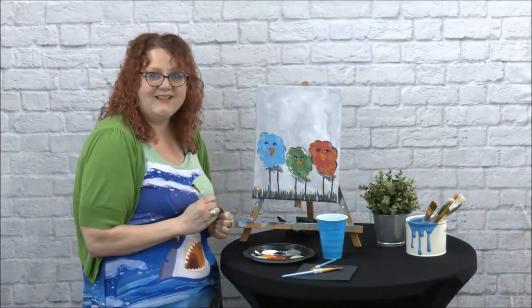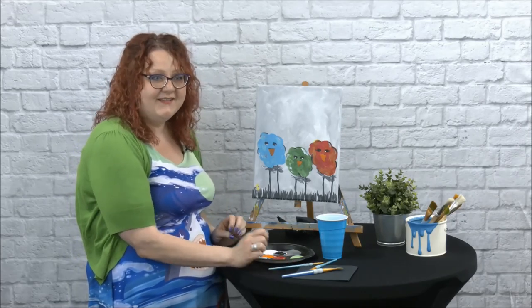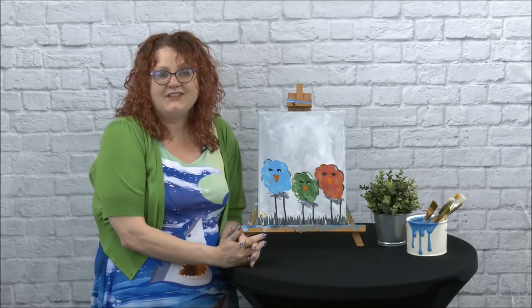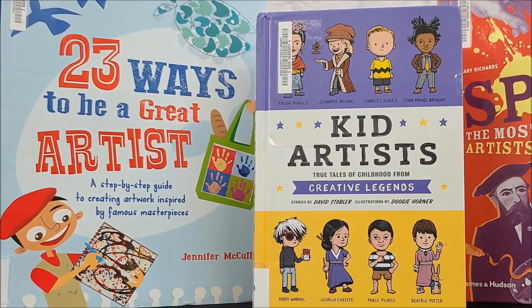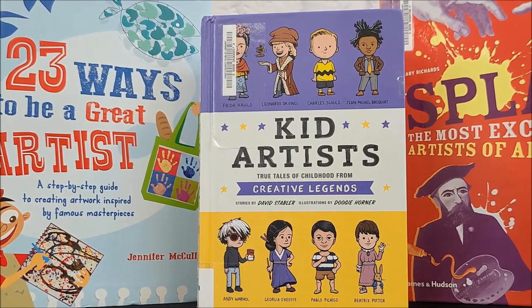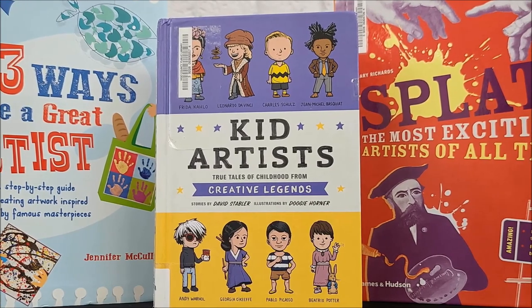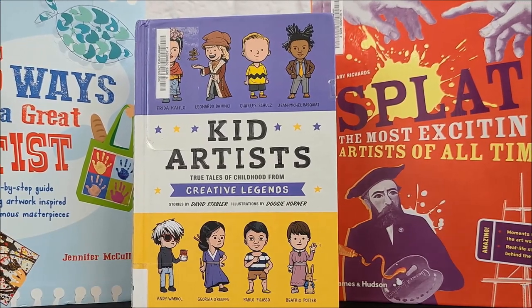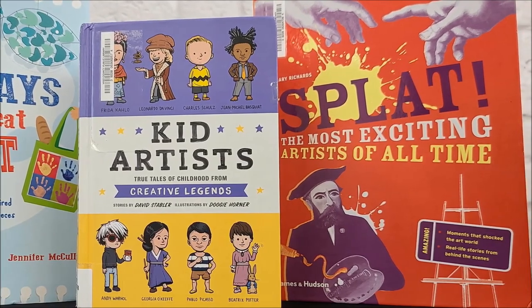I'm all done. I hope you had a good time because I sure did and I can't wait to see you again. If you want to learn more about art and artists, check out these books from our Youth Services Department: '23 Ways to Be a Great Artist: A Step-by-Step Guide to Creating Artwork Inspired by Famous Masterpieces' by Jennifer McCulley; 'Kid Artist: True Tales of Childhood from Creative Legends' by David Stabler; and 'Splat! The Most Exciting Artists of All Time' by Mary Richards.